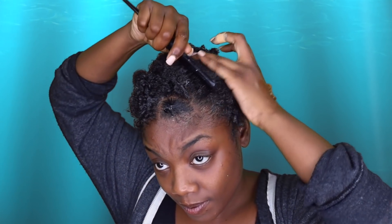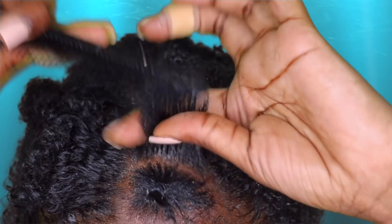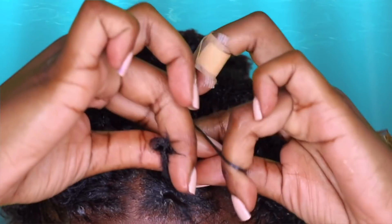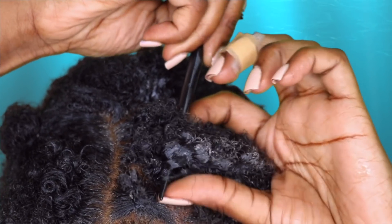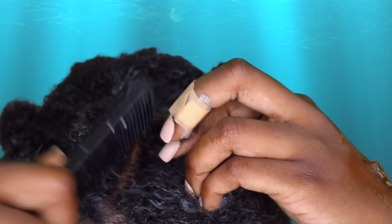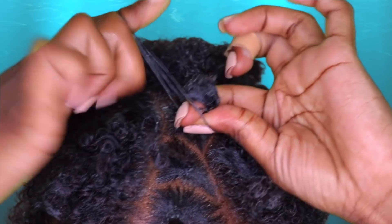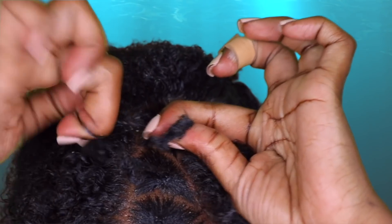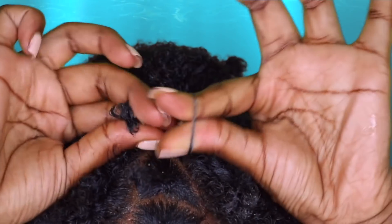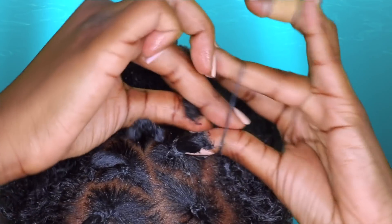You guys have seen me do this method a couple of times when I do crochet. A lot of you guys express concerns about breakage or it being too tight. As you can see my hair is growing and my edges are intact. It actually does not have a lot of tension at all — it depends on how you place the rubber bands and how tight you make them. I comb my hair through, make sure there's a little bit of space between the rubber band, and press down on my hair with my fingers so I still have a little air within my hair, then apply the rubber band. You want it tight enough to hold on to the braid so they're not falling out, but not so tight that you see those little bumps in your hair.